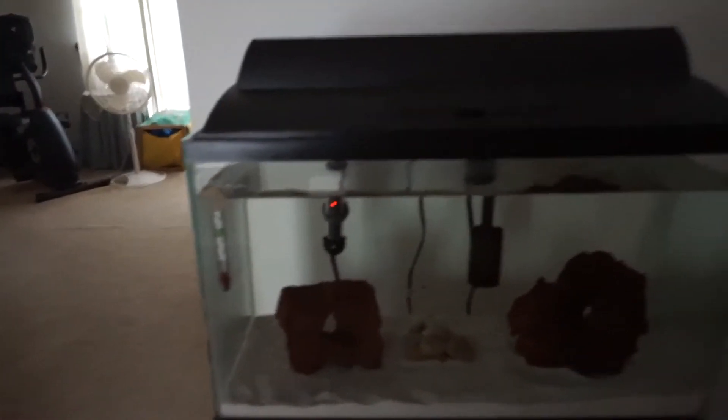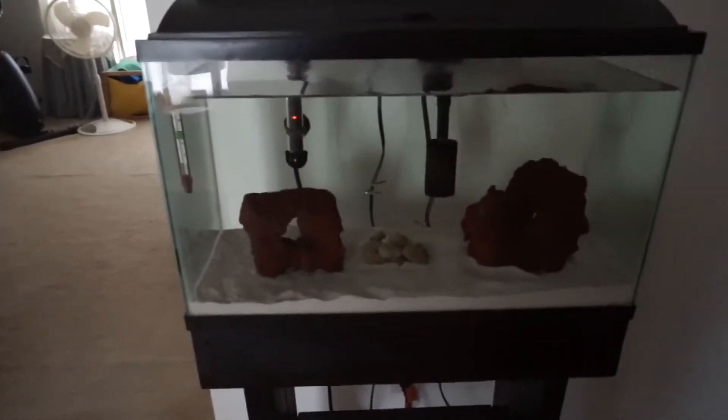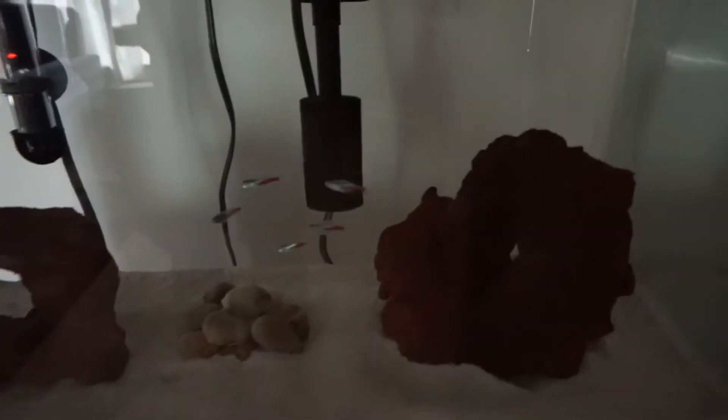The exact same light as I have up there — it's for this tank. I need to do a water change. I'm going to get rid of this lid because it doesn't work; I got it with the tank. Right now there's just five Neon Tetras.